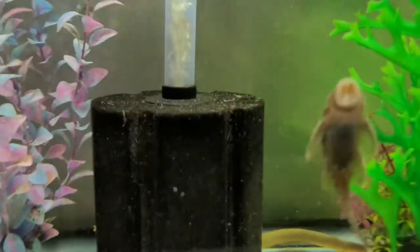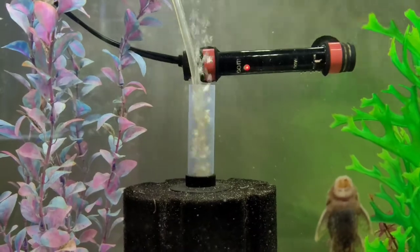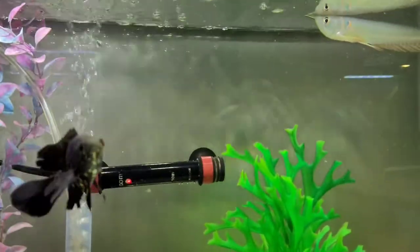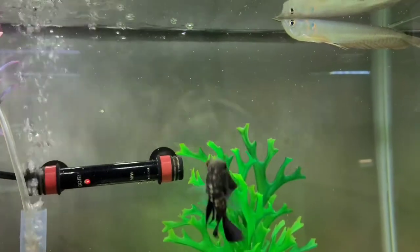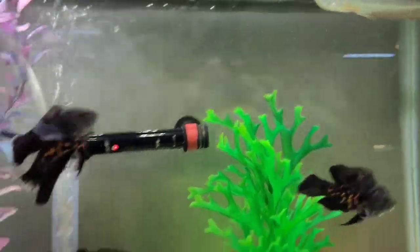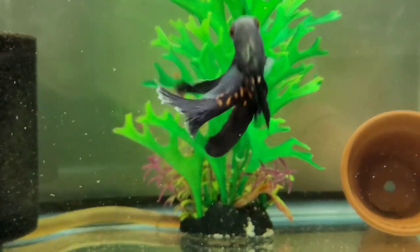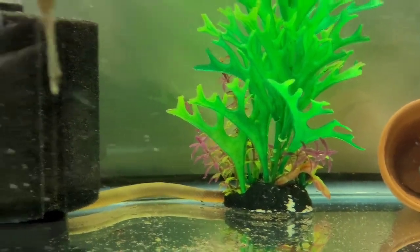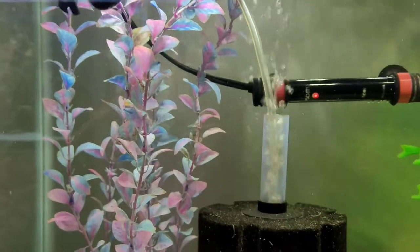Here's one of my quarantine tanks. Got the pleco right there with good airflow, some long fin Oscars, my little arowana doing good. We've also got a rope fish and a ghost knife down there, and the African butterfly fish that's always hiding in the plant that you can barely see.